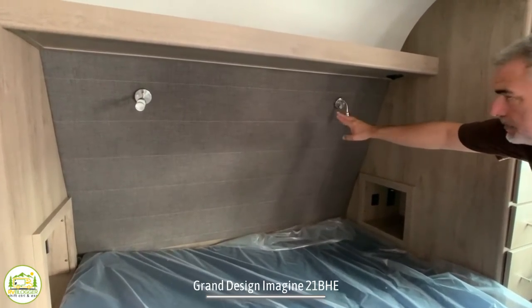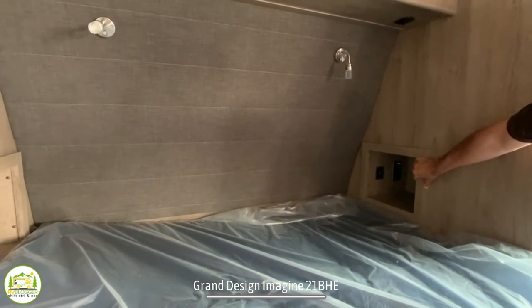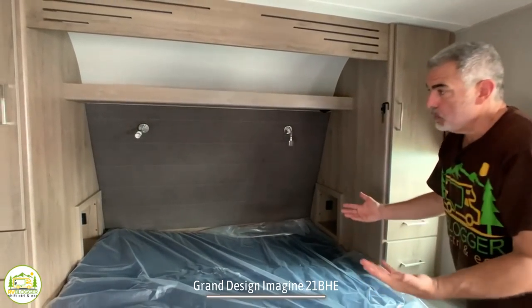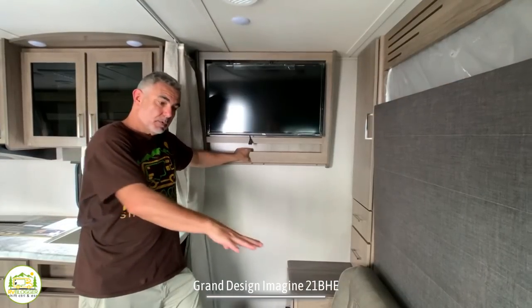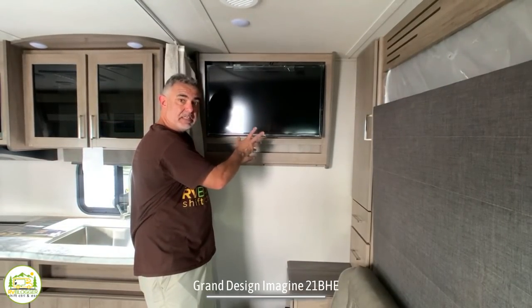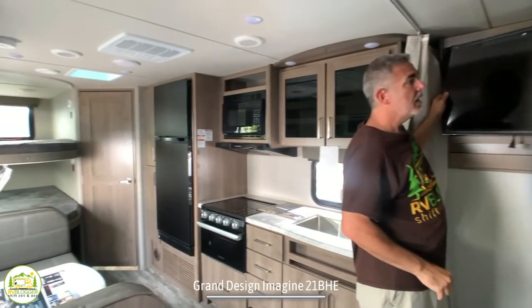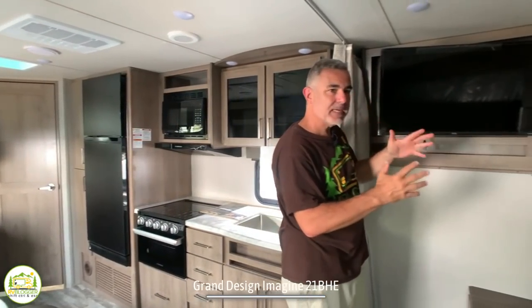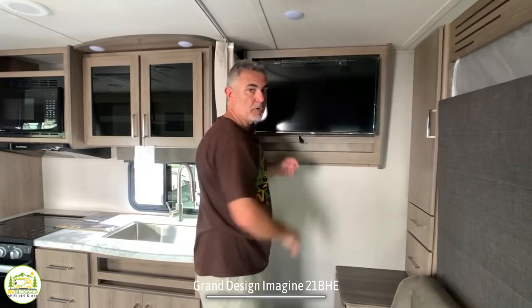Over the top of the bed there are a couple of reading lights, and there's also a little cubby on each side with both a receptacle and USB ports — so you can plug in a CPAP machine, charge your phone overnight, whatever you'd like. There's also a little storage shelf up over top. Right next to the sofa and Murphy bed is the TV location, which can swing out so you can see it from the dinette or when you're laying in bed. It's not the best location, but with the swing arm they make the most of it.